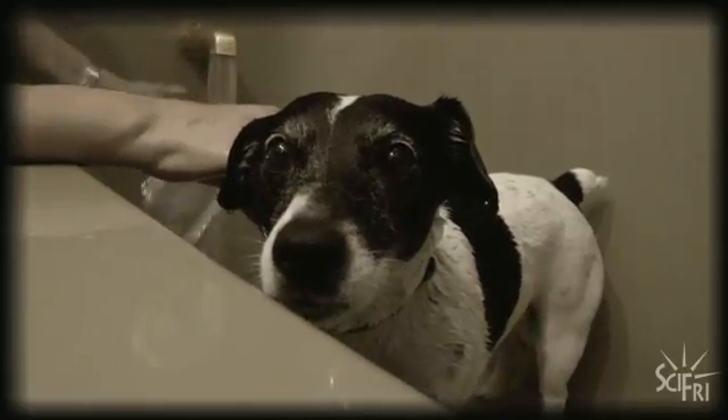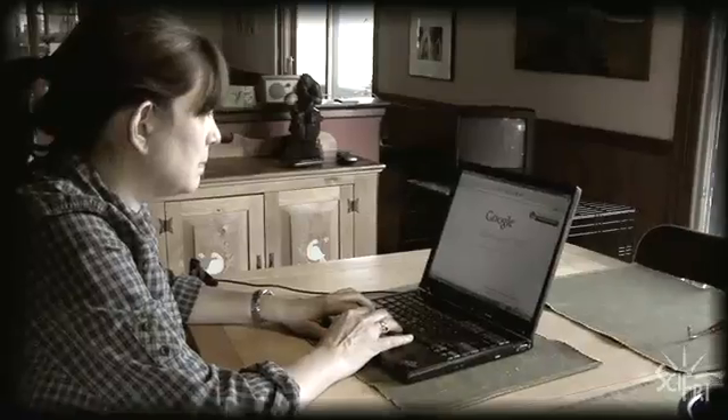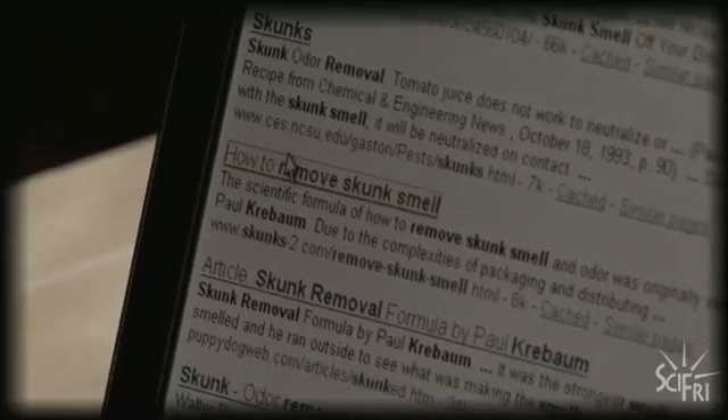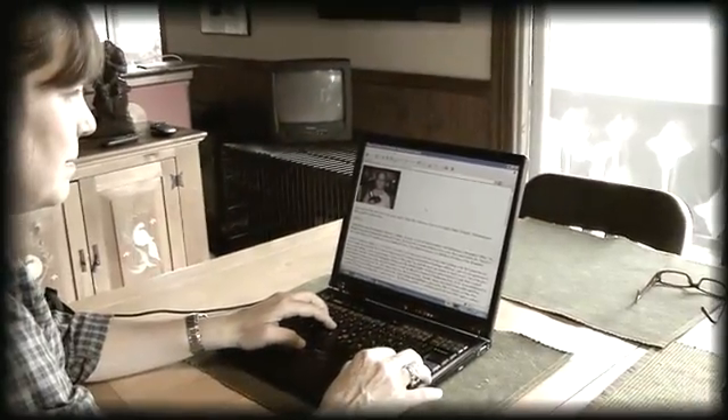A pile of wet bath towels and one stinky shower curtain and a soaked dog washer and a really angry dog later, I did the second thing I could think of, and that was Google. And that's when I found Paul Kreebaum's remedy, guaranteed to work, recipe for getting rid of skunky smell on dogs.